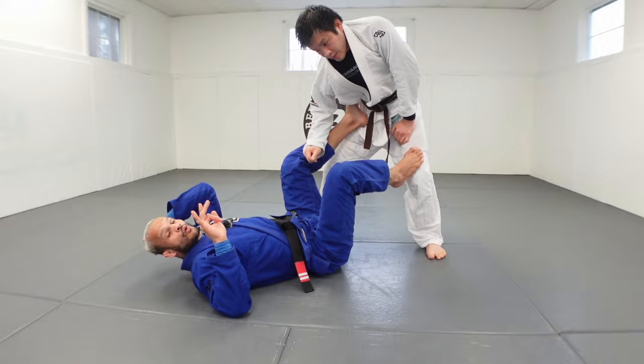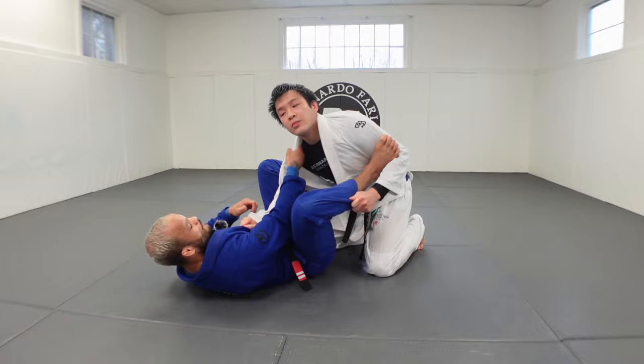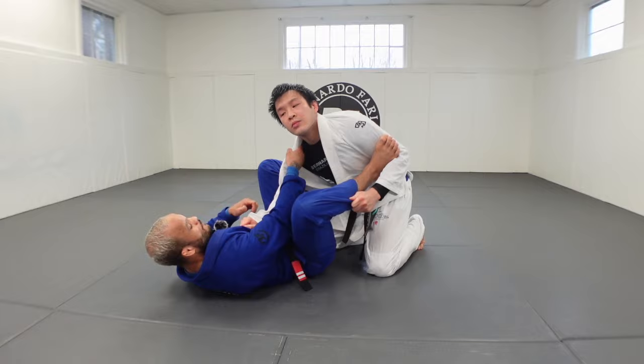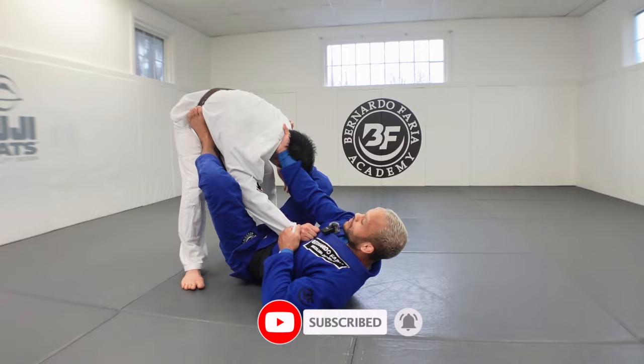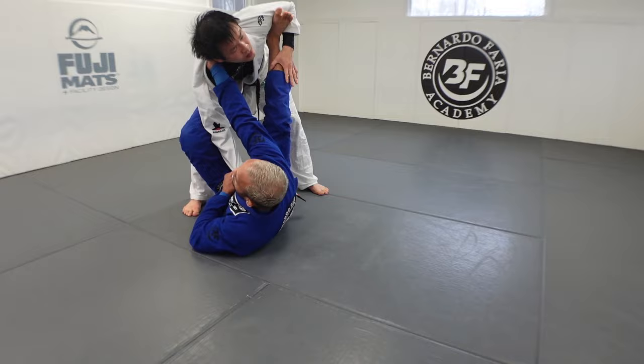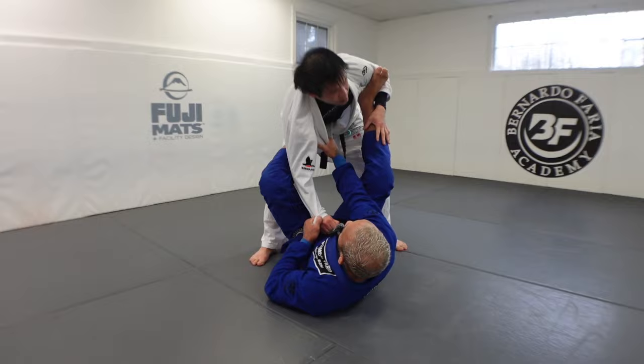Number four: posture control. Make sure you get good posture control. The higher this grip goes, the better you control the posture. Walk your hands up. If Matt tries to posture up, he won't because I'm controlling with a high collar grip. If I control too shallow, he can push up and it's hard. So walk your hands and control the posture with a high collar. From there you can go arm in your pocket or set up the omoplata.